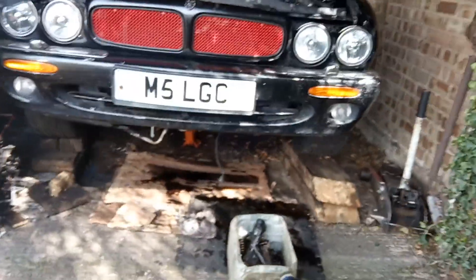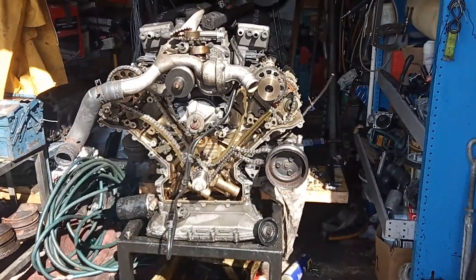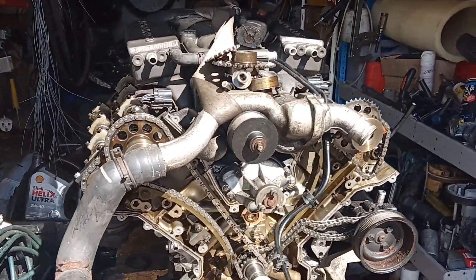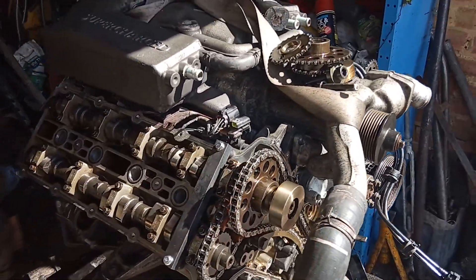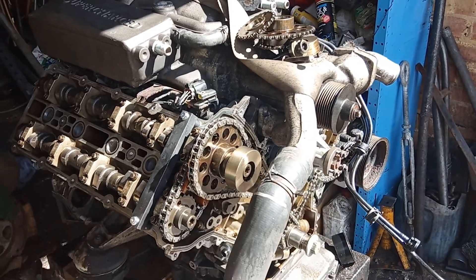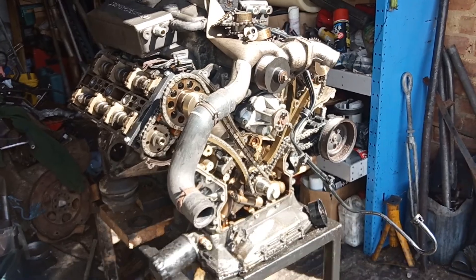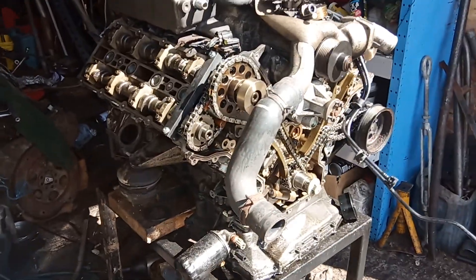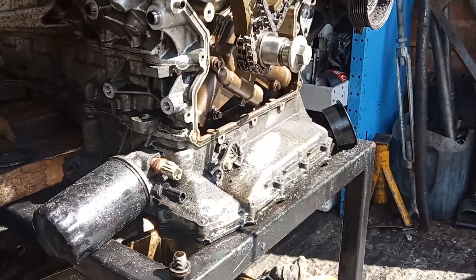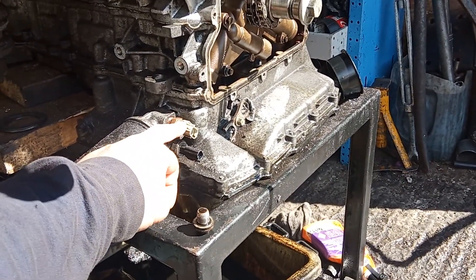This is my Jaguar which I'm rebuilding in my own time. This is the engine that I got for the vehicle. The first thing I didn't know was that the engine would not fit straight into the car without changing a few bits on it. Being an AJ27, first of all, there's an extra sensor in here for oil temperature.